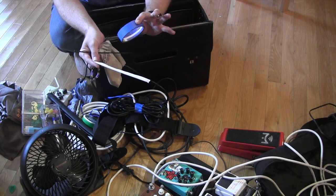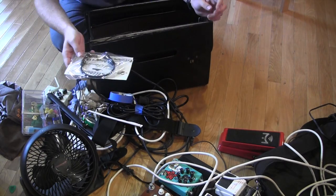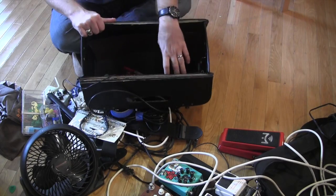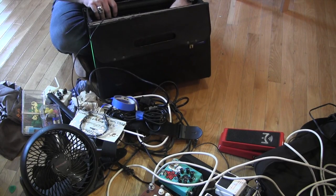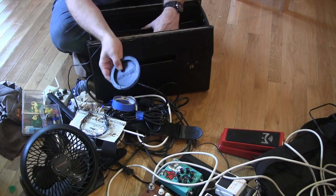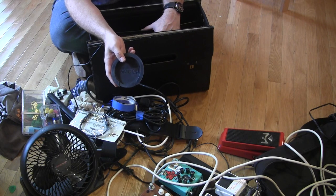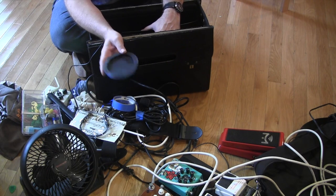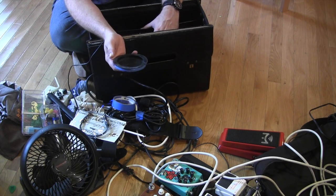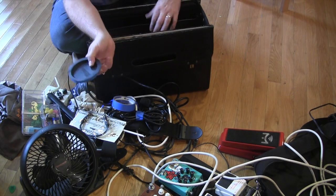Blue tape — because we must. Another patch cable. We're almost empty except for all these side compartments which have strings. Feedback buster — that's not for me because I don't use acoustic guitar live, but every artist I play with shows up with their flat top, starts playing, and it just starts feeding back. Feedback buster: eight dollars — put it in your guitar and shut up.